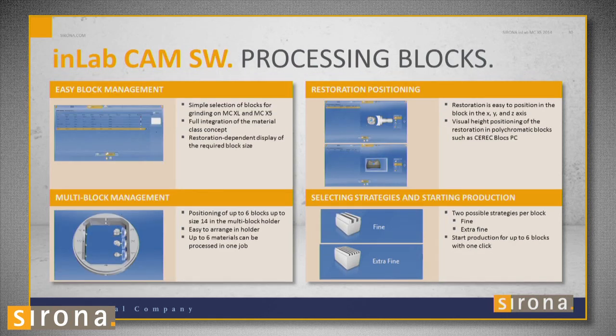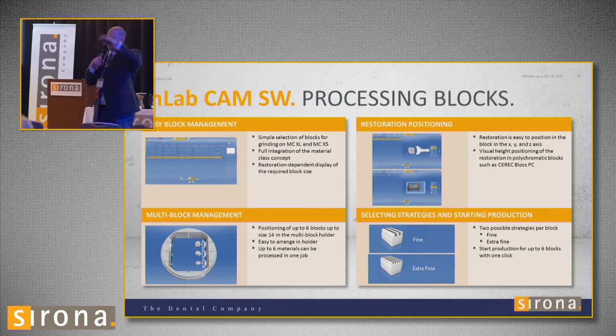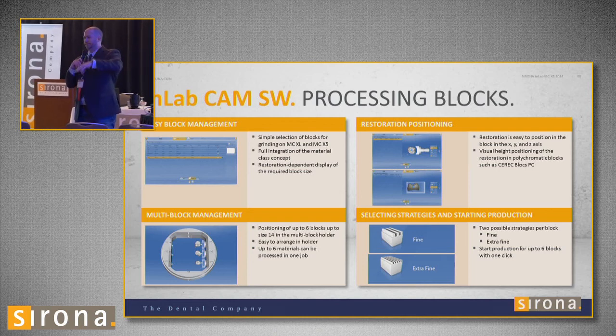Same workflow applies for blocks. Choose your block, position it in the slot — you can hold up to six at a time. Then set the restoration position, put the sprue wherever you want — mesial, distal, buccal — and move it up and down in the block. For example, Vita Trilux Forte has dentin and incisal in the same block, so you can choose more or less incisal. Then choose fine or extra fine.